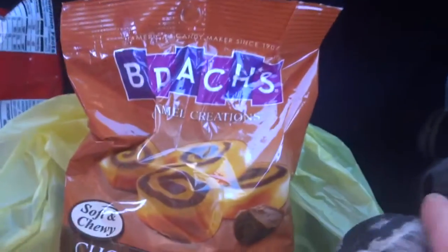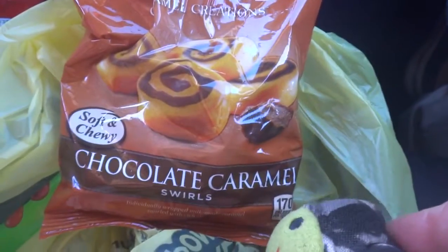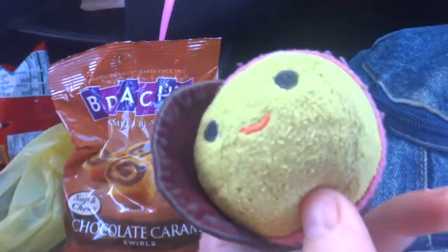Hi Pete! Hi Bee! Here we have some Brax — Caramel Creations Chocolate Caramel Swirls. Soft and chewy.